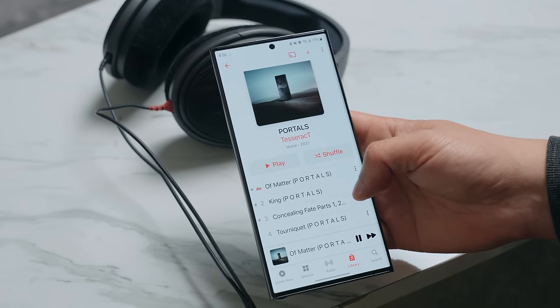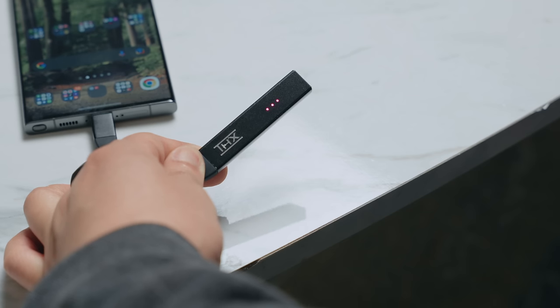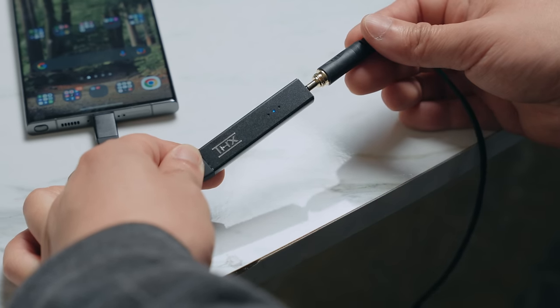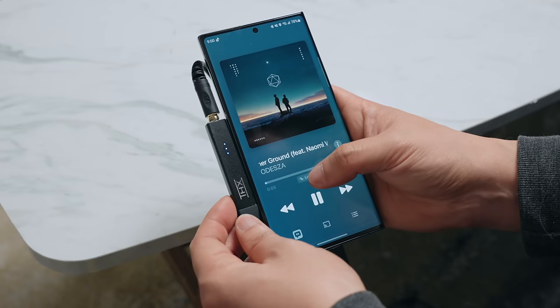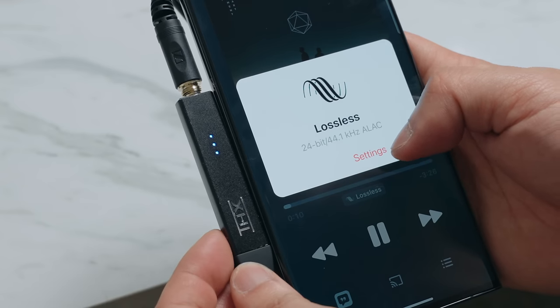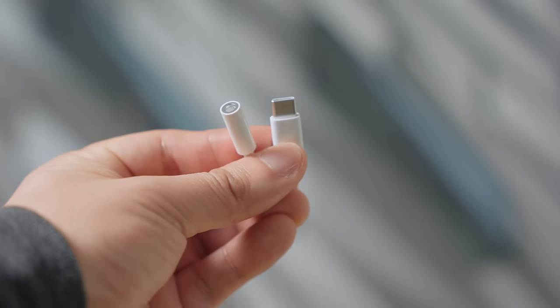If you really care about the best sound quality, are using higher-impedance headphones, or listen to lossless audio on Tidal or Apple Music, or you just need a headphone jack on your phone again, you should consider getting an external DAC. The THX Onyx is equipped with THX AAA technology — as simple as plugging into a USB-C port on your phone and then plugging your headphones into the headphone jack. Depending on your source material, you can listen up to master-quality audio. Three LED lights tell you what sample rate you're listening to. If you don't care about high-quality audio, a simple USB-C to headphone jack adapter from Google is fine.